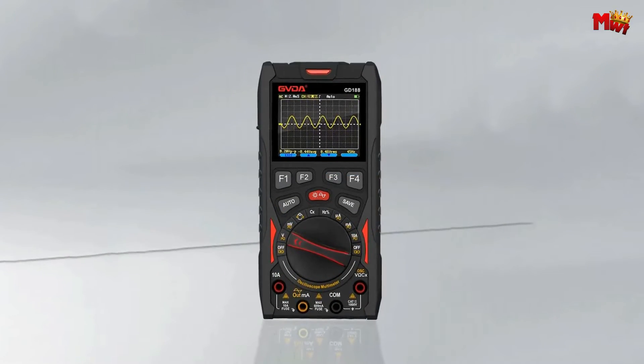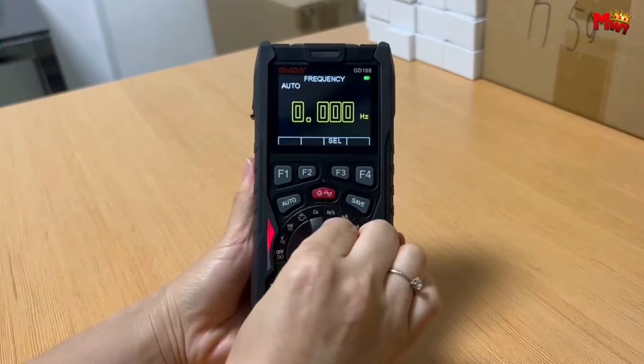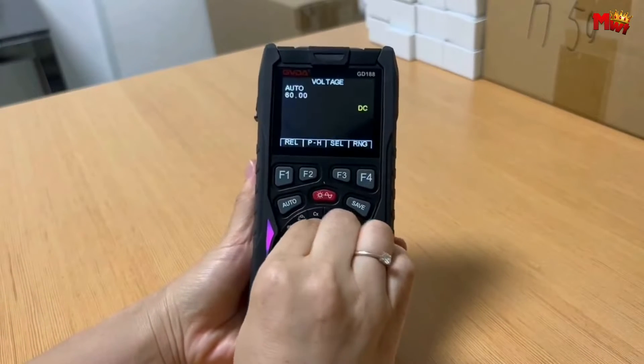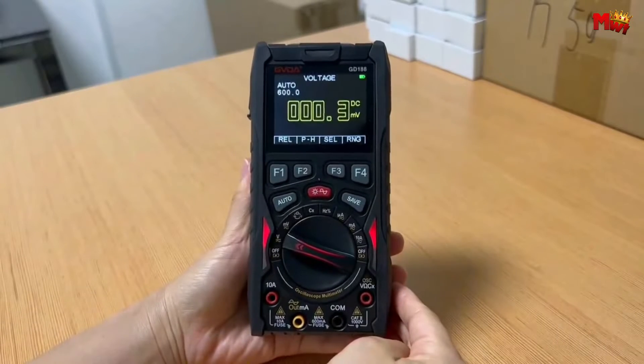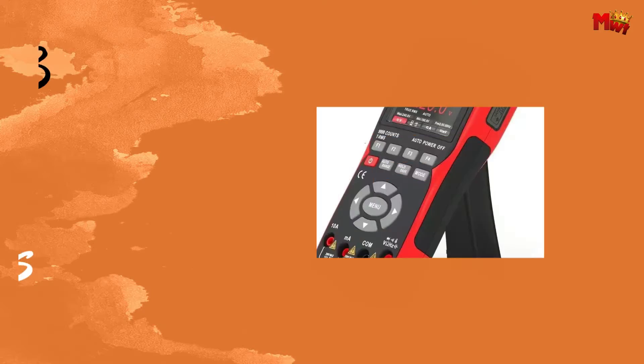And there you have it, folks — the GD188 digital oscilloscope, a true game-changer in the world of electronics. If you're ready to elevate your projects to the next level, this is the device for you.